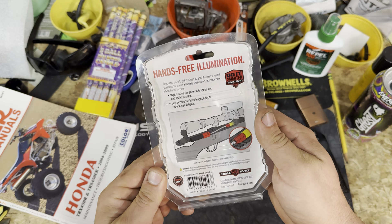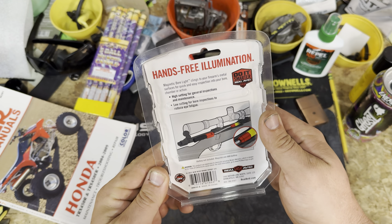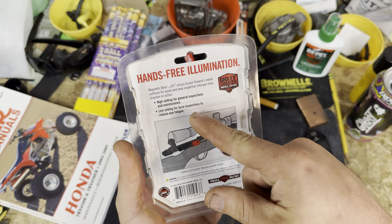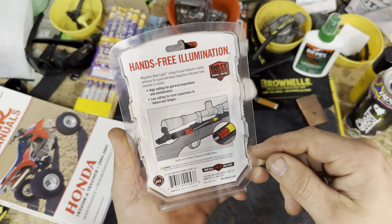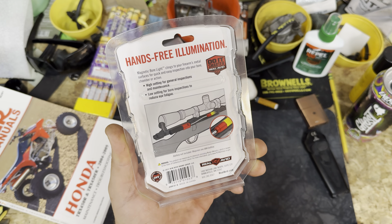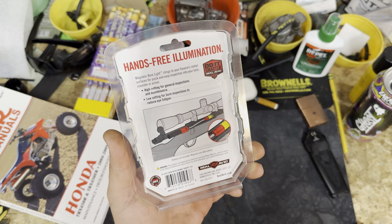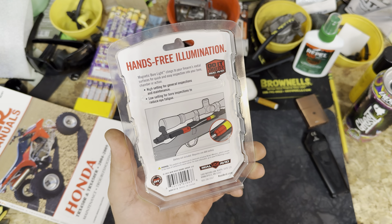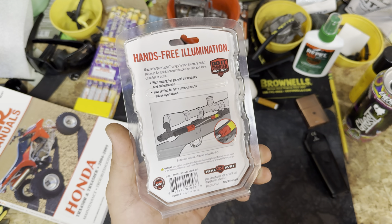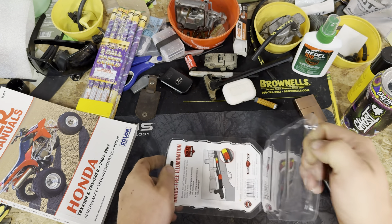It doesn't have any specs on the packaging, unfortunately. You can see it is magnetic and it does have a high and a low setting. On the packaging they show it stuck to a bolt gun. For an AR, it's going to be mostly steel up there. Maybe if you had the upper off you could hook it to the bottom side of the BCG. Let's just rip this thing open.